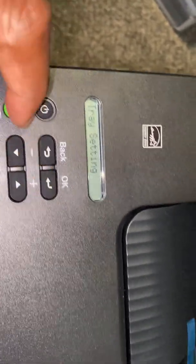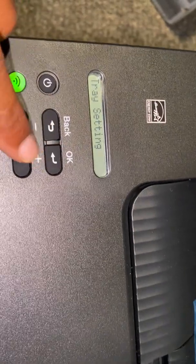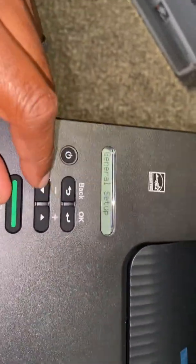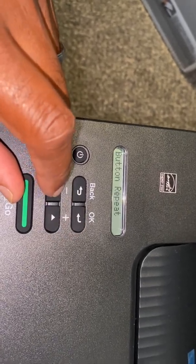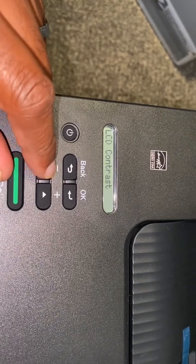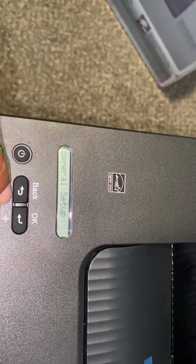It's on general setup. Navigate through the menu — you'll see options like tray, resolution, panel control. Go through panel control, then network. It's a single-line menu which makes it tricky, but the setting is in here. Find general setup, then we'll move from there.